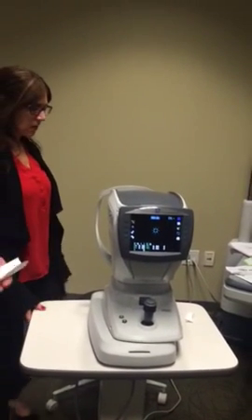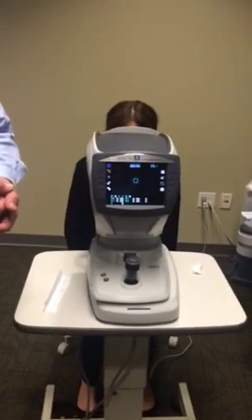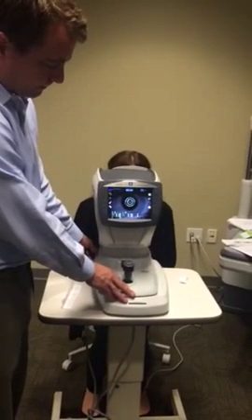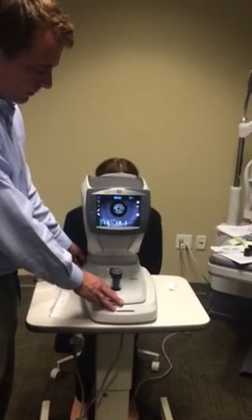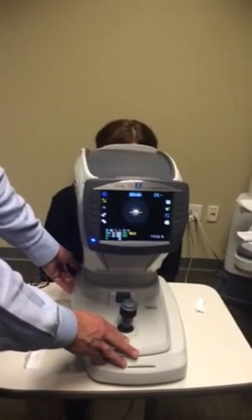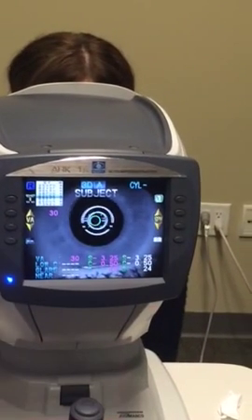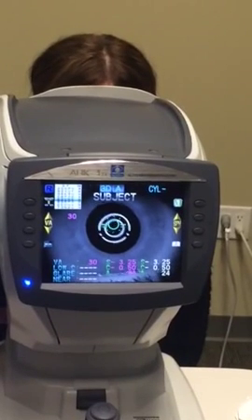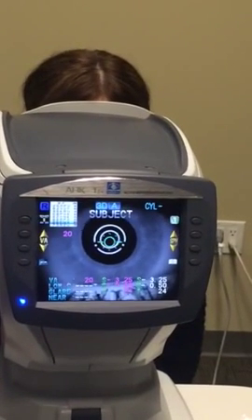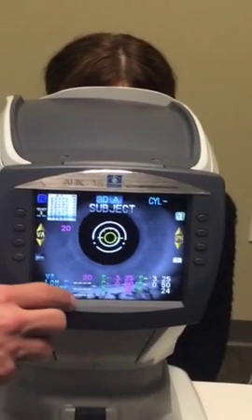If I'd like to take a glare reading, first let's get a reading. Go ahead and look right at the top of that hot air balloon. I can touch the visual acuity chart — can you read those letters? 6-2-C-N-K. How about those? Z-S-D-H-V. So now she can read 20/20 with the autorefractor reading.